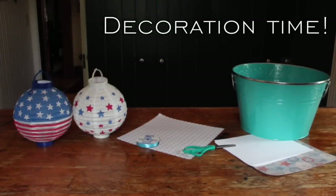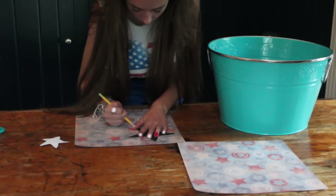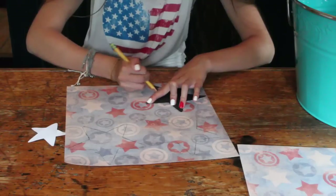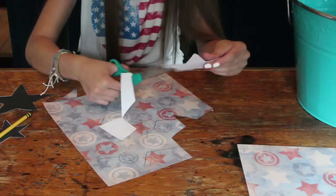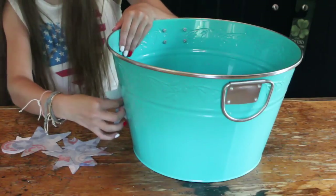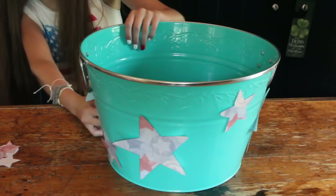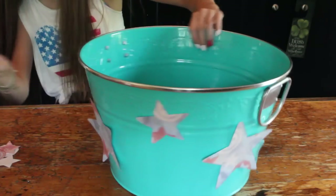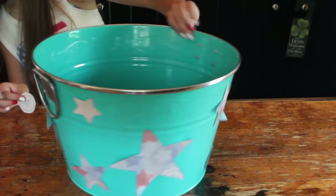Now on to decoration time! My first decoration — I'm just going to be taking some decorative 4th of July paper and cutting out some stars. I used a stencil just to make them perfect, and I'm just going to cut them out and start taping them on. It's super simple and super cute, and it's awesome just to fill up with ice and put some drinks in so that they keep cold.